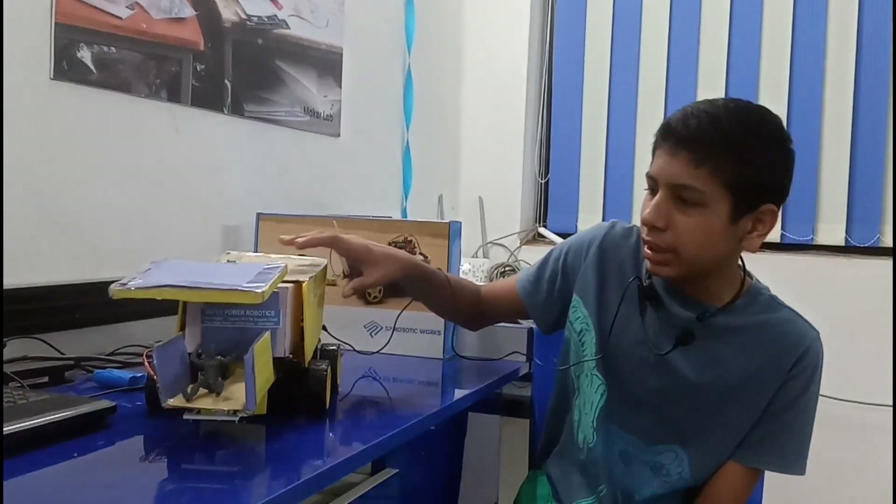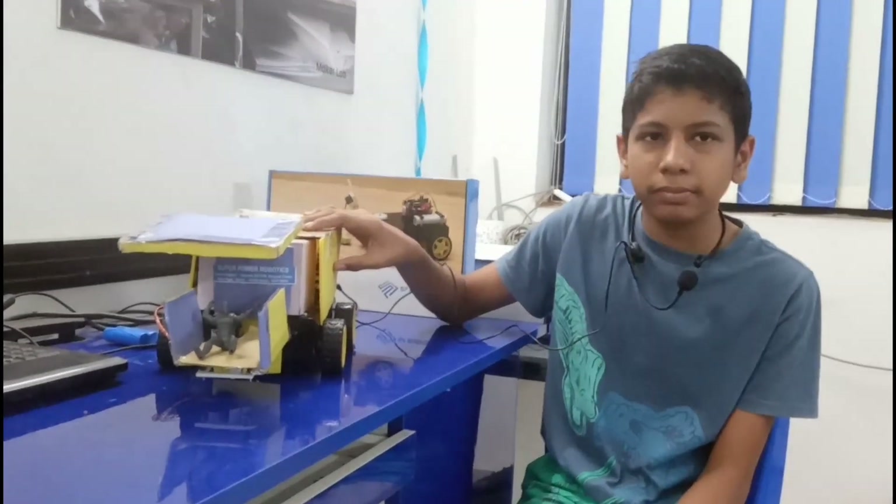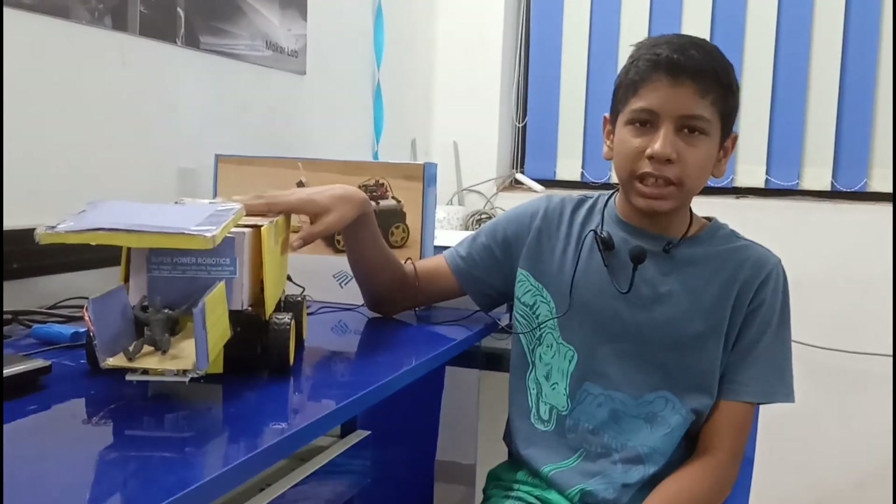Hello friends, my name is Aditya Mahesh Narkhedkar from SP Robotics Makers Lab, Rajinagar Nashik. This is my project, Smart Wheelchair. This is my beginner level based project.